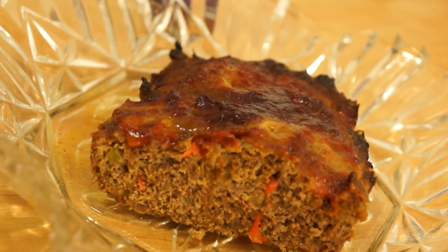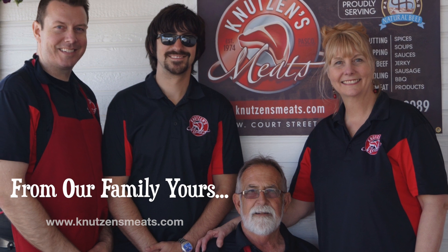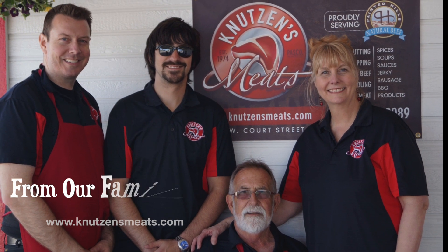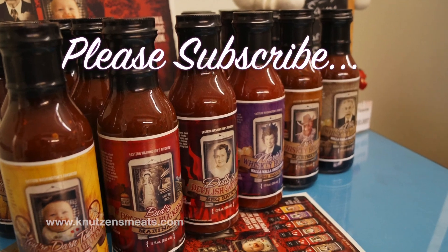Marie's Magical Meat Loaf. We'd like to thank our guest chef Diana, and that's me, Caleb. And from our family to yours, thank you so much for watching. We hope you enjoy more of our recipe videos at KnutsonsMeats.com — and please subscribe.